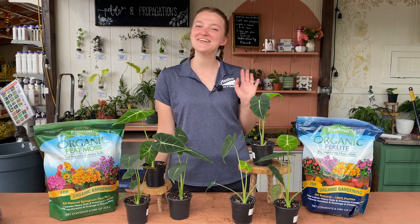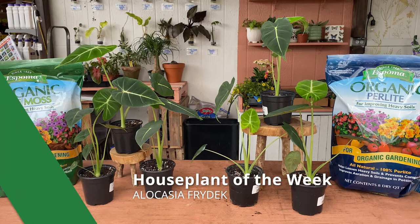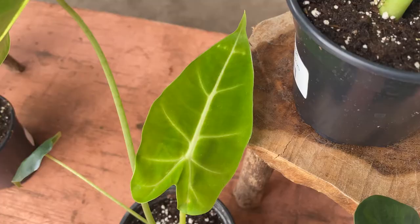Hi everyone! Welcome back to Martin's Home and Garden Houseplant of the Week. This week we're talking about a super popular plant right now called the Alocasia Freidec. These plants are native to the Philippines and they're known for their green velvety leaves that start out as a lime green.